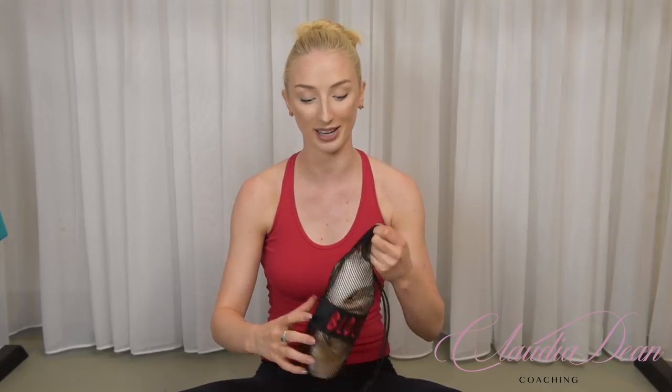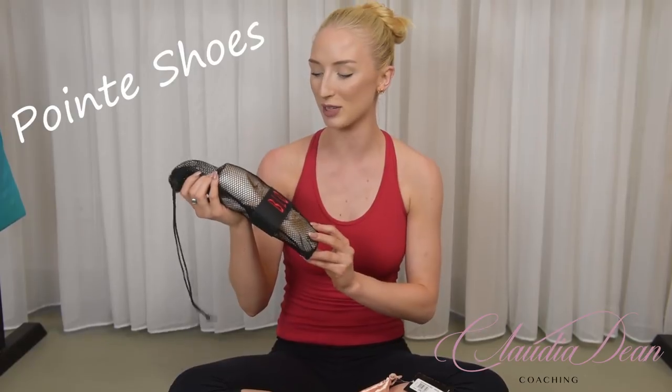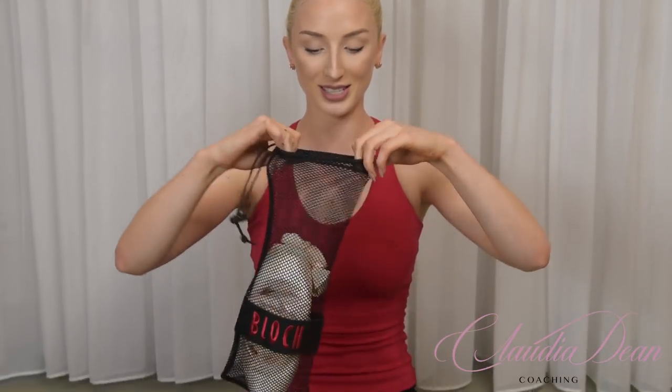The first thing that has to come out is the pointe shoes, but I also love this bag. One thing you all need is a mesh bag to hold your pointe shoes, purely because this airs out your shoes. You definitely don't want to be putting your shoes into a plastic bag where they can't breathe. After you finish dancing you really want them to air out so the sweat dries. You can purchase this mesh bag from Bloch.